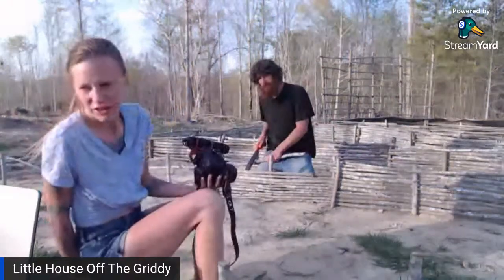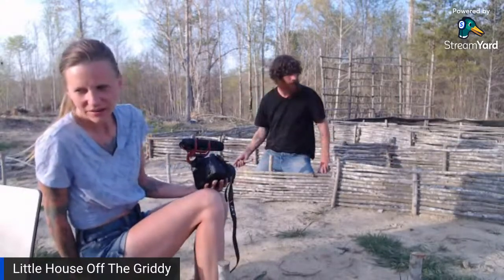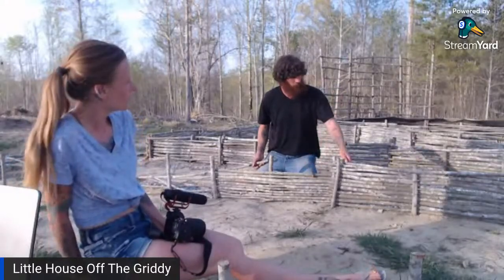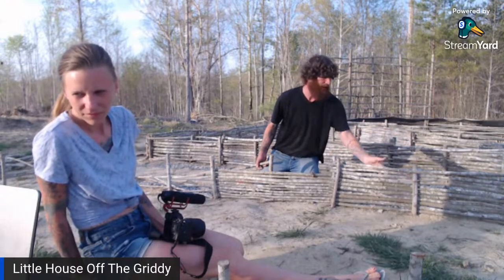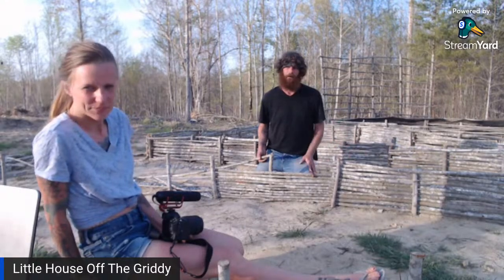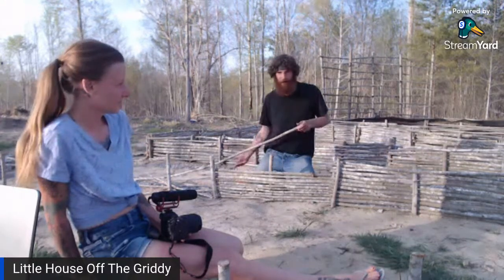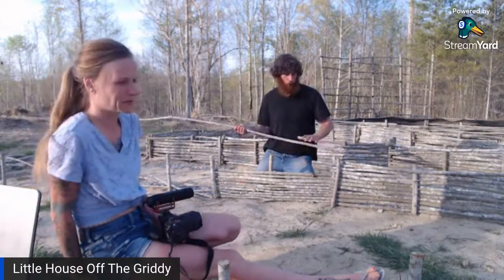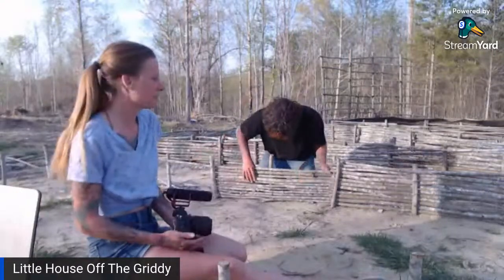Audrey says the tighter weave looks really good. She asks: do you touch any sticks the other way or just weave it itself? On the first one we went alternating back and forth, but on this one I put them all one way and then at the top I put one stick to create back pressure on the opposite side — it pulls everything in tight. The soil should stay in without needing garden fabric.